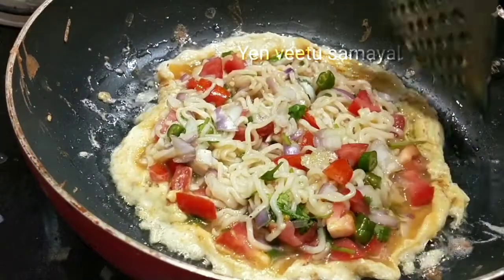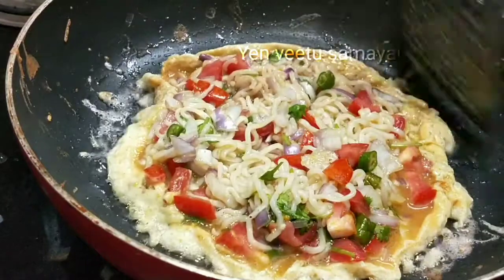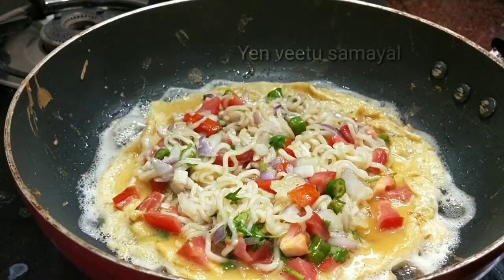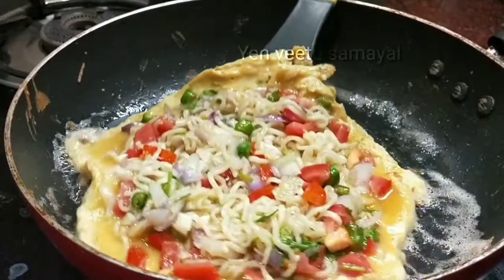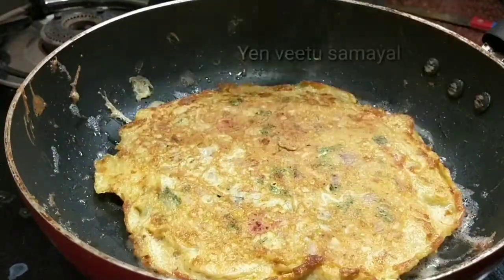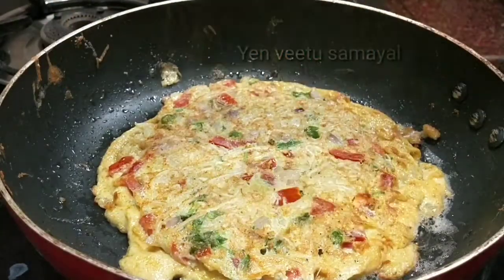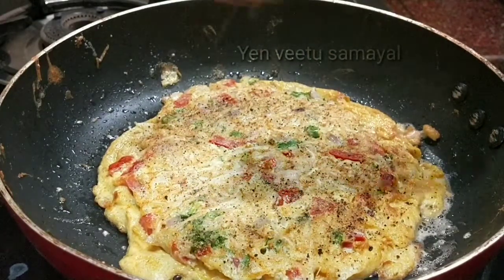We can use low heat for the omelette. Put it in for a few minutes — about 1 minute — then add the omelette to the top.